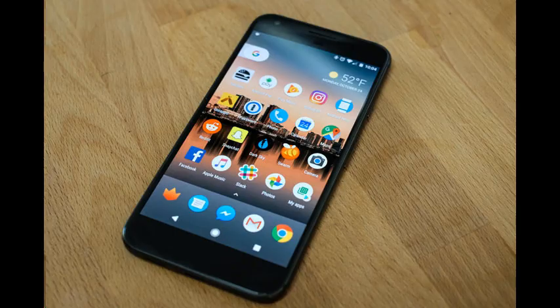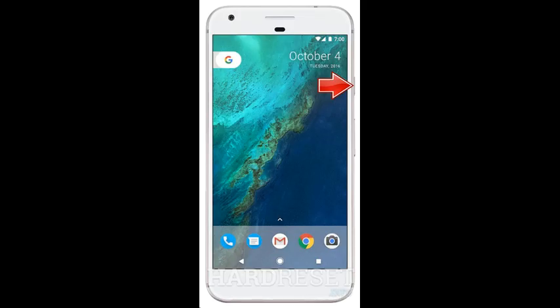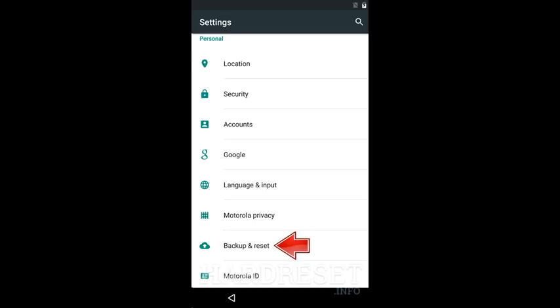Second method. If the device is off, hold down the power button to turn it back on. After that, from the main menu go to Settings. Then find and select Backup and Reset.